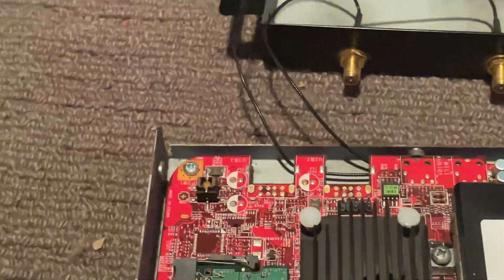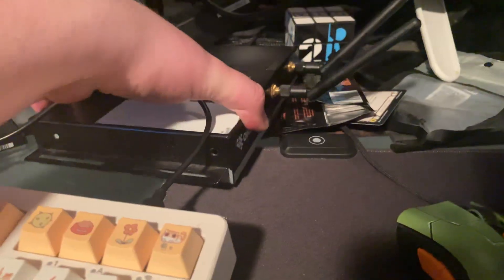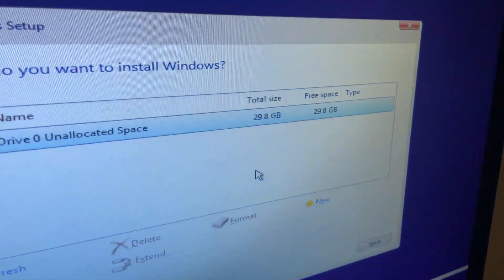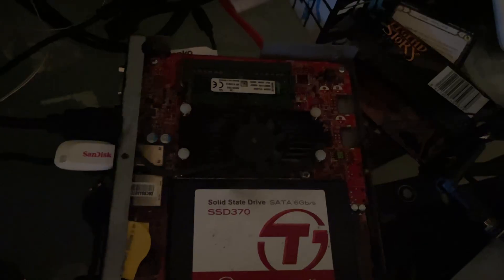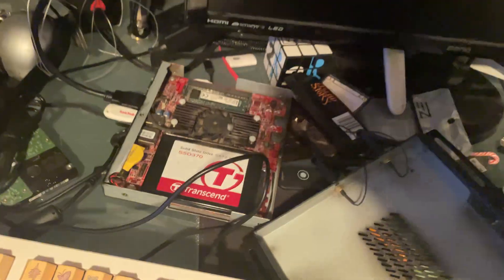I can't screw it back together for now because I need access to the power button. I've got it set up connected to a monitor and keyboard, so I'll just lift off the top and hit the power button. We've got visuals — let's install Windows. This device has 30 gigs of storage, which is a slight issue, but I'll give it a crack. If I'm going to do testing I'll need more storage anyway, so let's quickly switch the SSD.